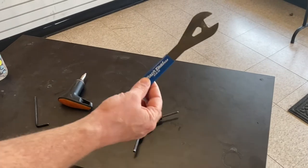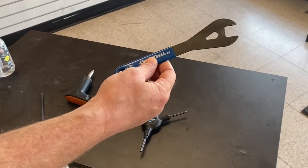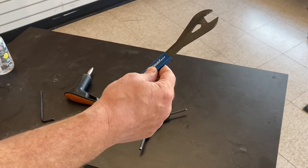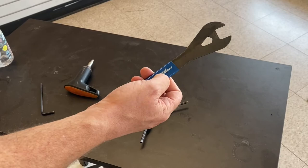And last is a 20 millimeter wrench. If you don't have a 20 millimeter wrench — and this is not a particularly common size — you can always use an adjustable wrench. But for the sake of the shop, we're going to use our 20 millimeter wrench.